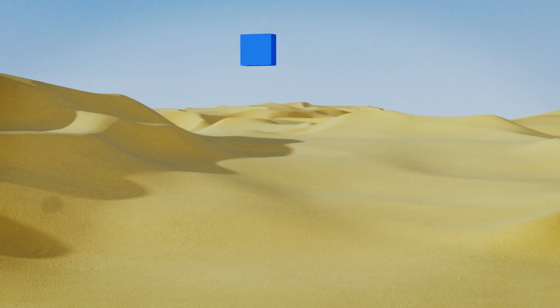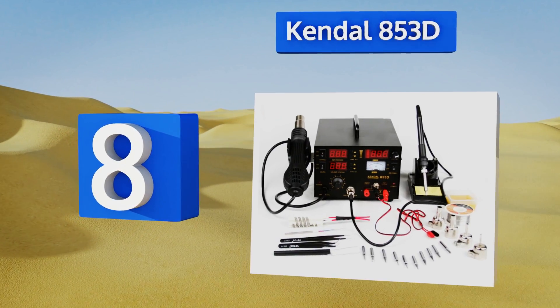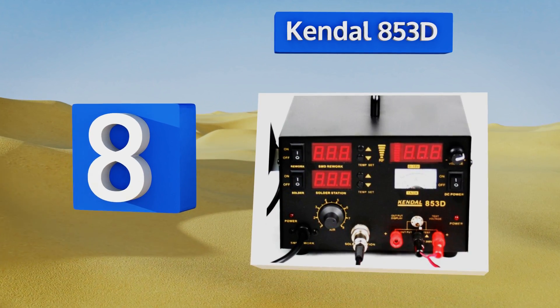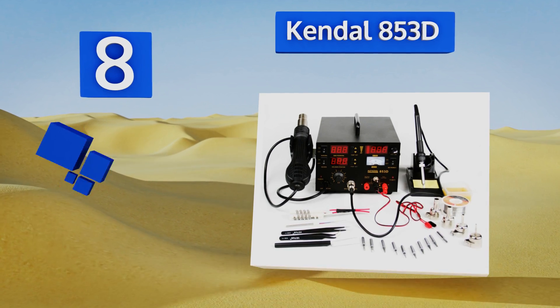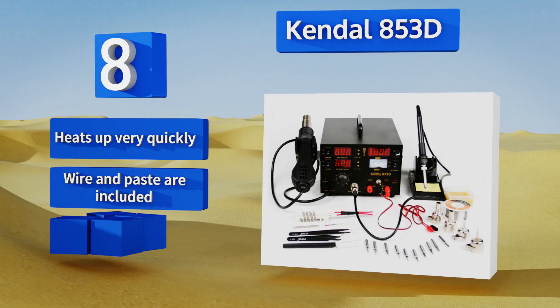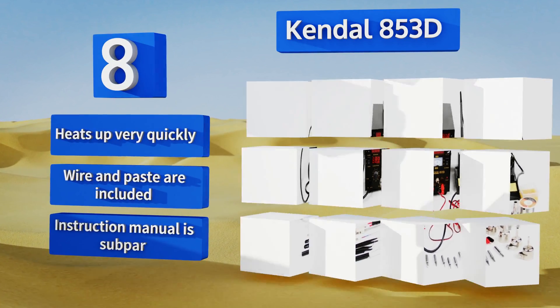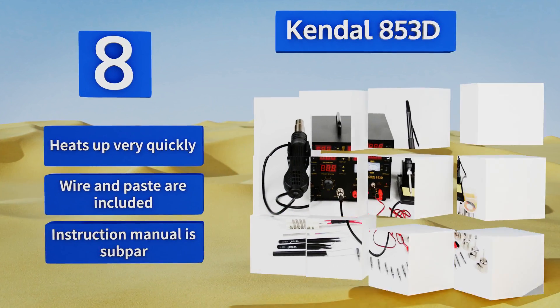Coming in at number 8 on our list, the Kendall 853D features a quality control processor designed to maintain temperature accuracy and stability without being affected by airflow. When you release the handle, the system automatically enters standby mode to ensure your safety. This one heats up very quickly and comes with wire and paste. However, the instruction manual is sub-par.